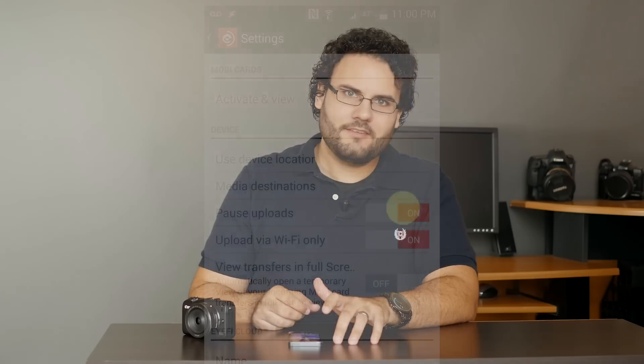Now with these controls in place, we have the ability to start, stop, and manage our image transfers.